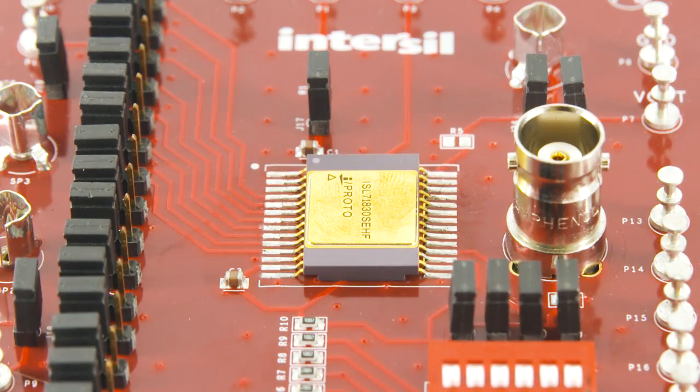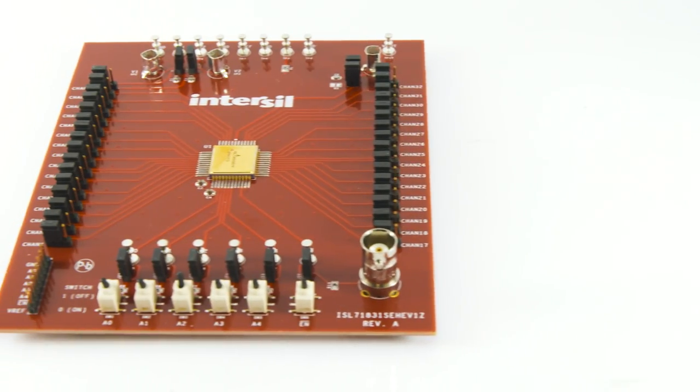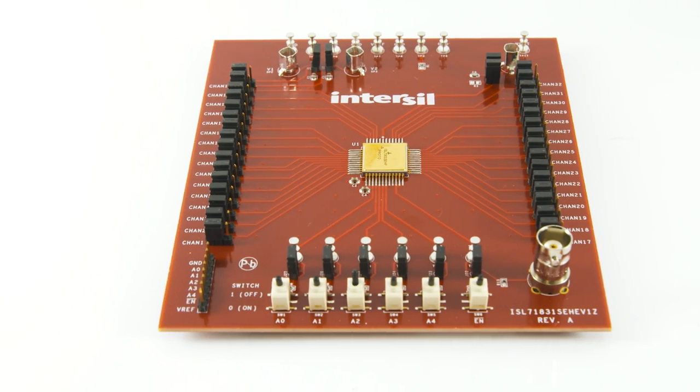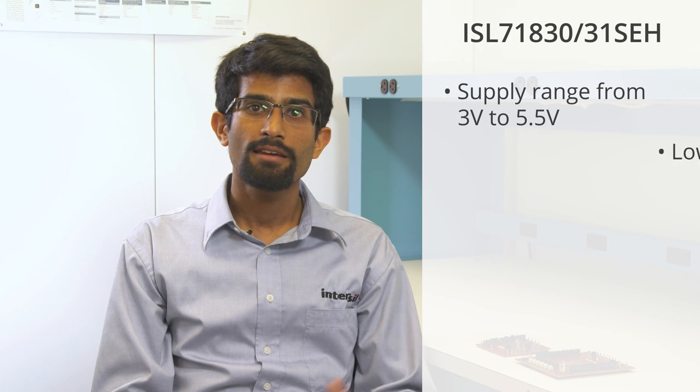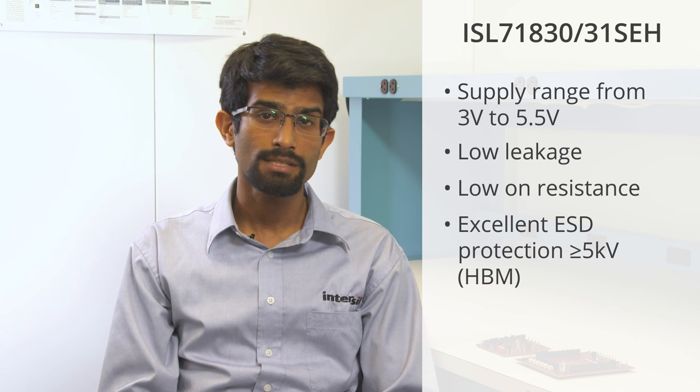InterSol has been a leader in radiation tolerant analog multiplexers for over 30 years and we wanted to expand our portfolio to include lower power rails. The ISL 71830 family can operate with supplies ranging from 3 volts to 5.5 volts, and just like their parent parts they offer both low leakage and low on-resistance coupled with excellent ESD protection up to 5 kV HBM — something that pretty much all 5-volt radiation hardened MUXs in the current market just don't have.